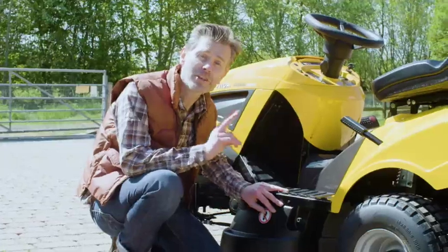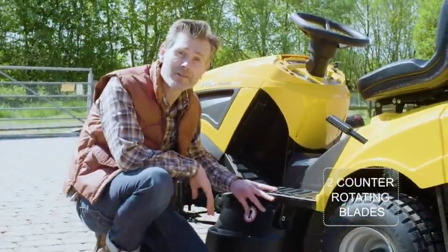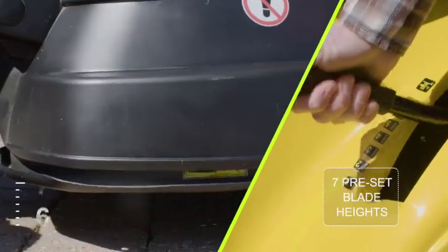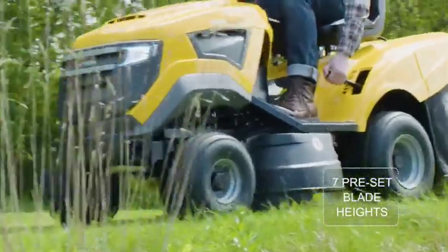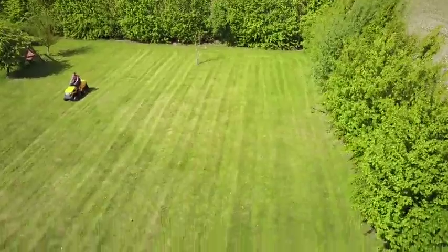This lawn tractor uses two counter-rotating blades and cuts at a width of 92cm. There are seven preset blade heights for you to choose from, so you can select the correct cutting height for different areas of the lawn or for different cuts throughout the year.